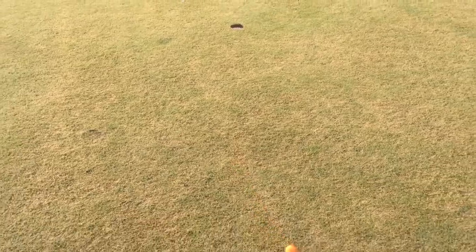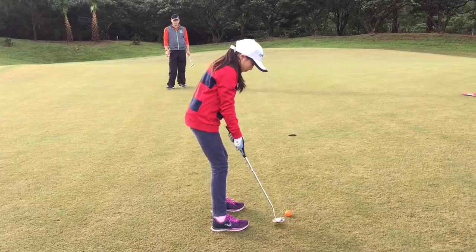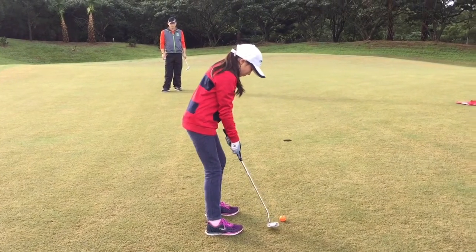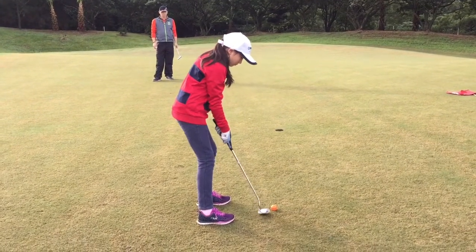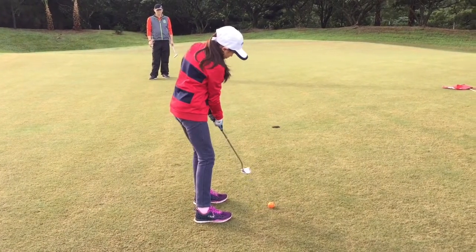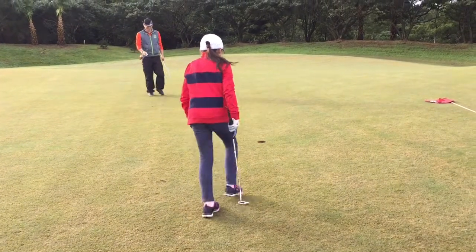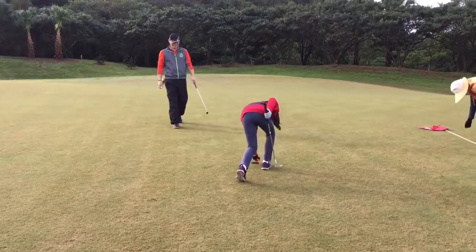A bit too hard. So that was a downhill putt, so it's uphill now. Good putt — and we got it. Two-putt.